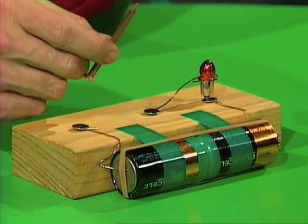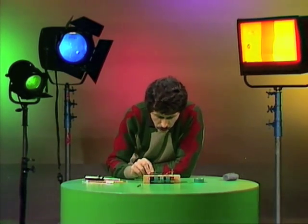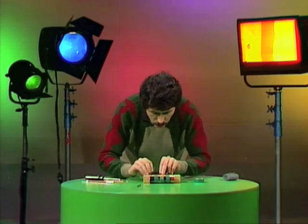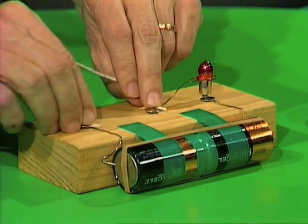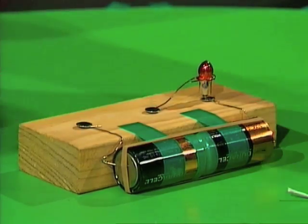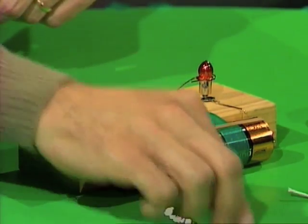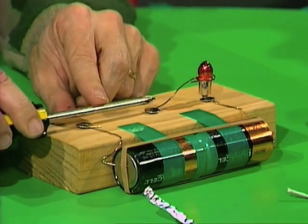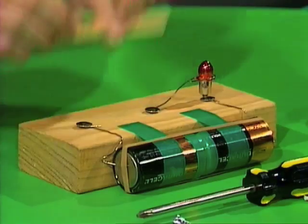We say that copper is a conductor of electricity. Let's try a straightened-out paper clip made of steel — that's also a conductor of electricity. We'll try a piece of fuse wire, and that is also a good conductor of electricity. A piece of string — of course that doesn't conduct electricity. A plastic pen doesn't conduct electricity. A piece of aluminium foil does. A rubber band doesn't — that's a non-conductor. Here's a screwdriver: the metal part conducts electricity, but the plastic handle doesn't, so it belongs between the two groups. A wooden ice cream stick is a non-conductor.